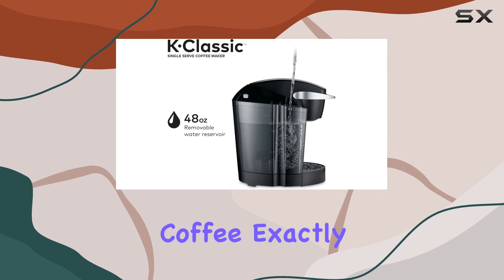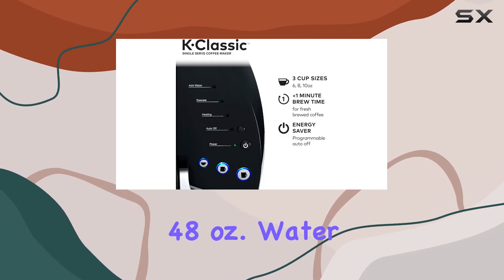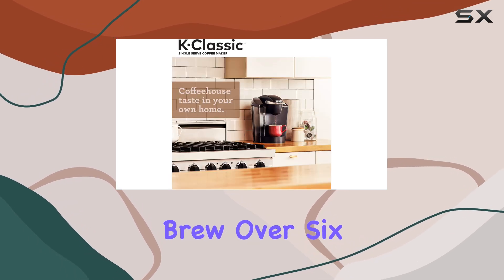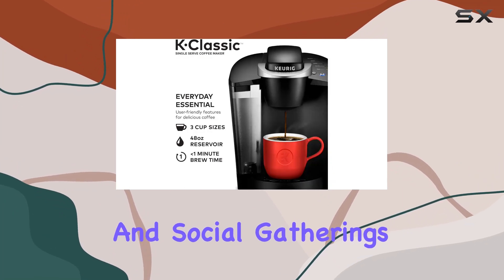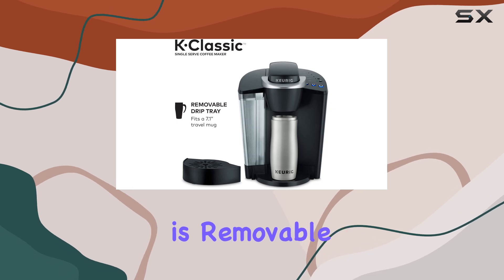A standout feature of this coffee maker is its large 48-ounce water reservoir. This generous size allows you to brew over 6 cups before needing a refill — it's a game changer for busy mornings and social gatherings, eliminating constant trips to the kitchen. Plus, the reservoir is removable, simplifying the refilling process.